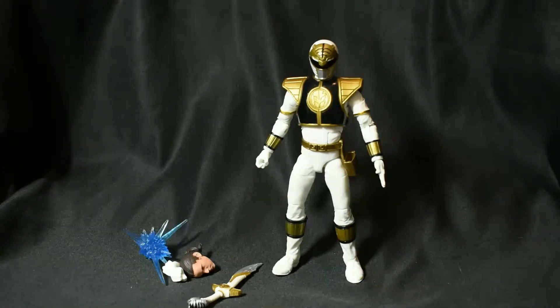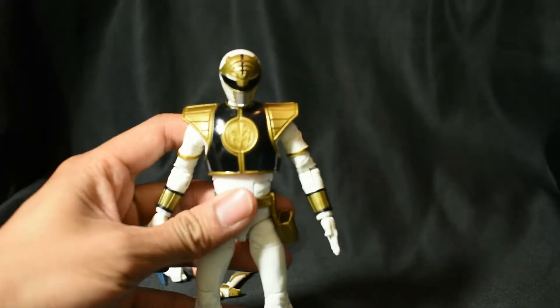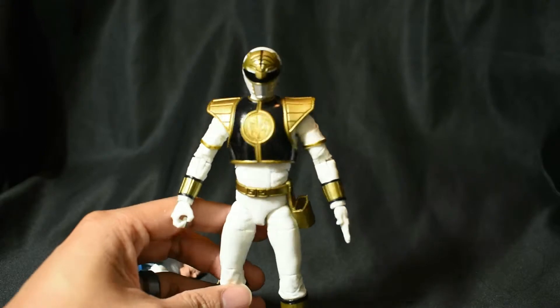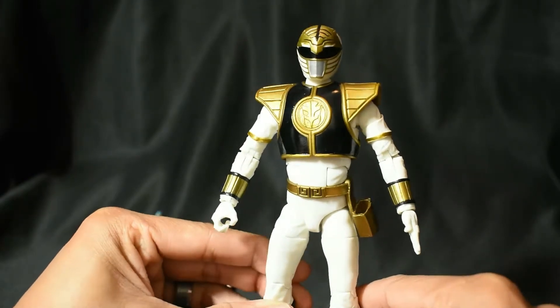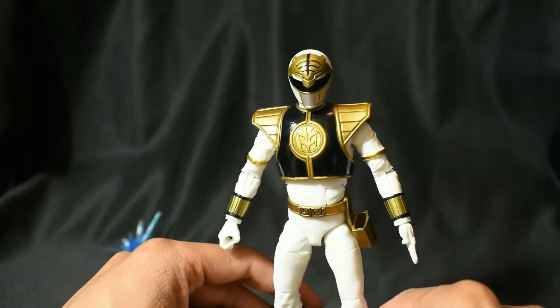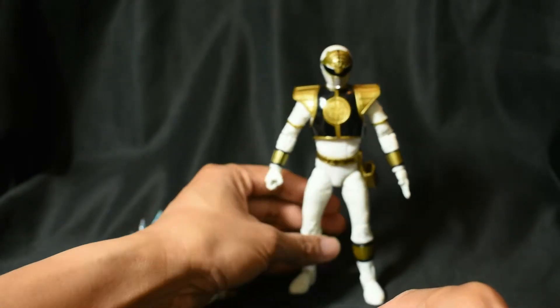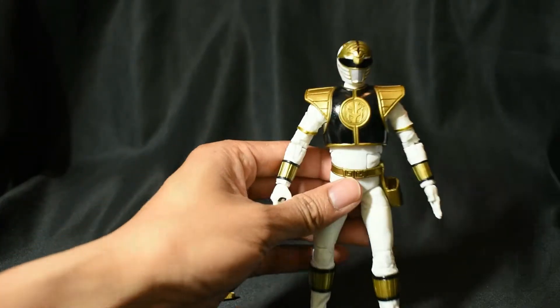So here is the figure unboxed with all the pieces out. Let's go ahead and take a look at it, man. I am very impressed with this thing seeing it in person, guys — just the perfect Power Ranger figure. This is what I love about the new Lightning Collection from Hasbro. They gave us that perfect Power Ranger figure. You know, in the old Bandai line the figures were very muscular, just super jacked. We were hoping to have that perfect Power Ranger figure — that suit actor build — and Hasbro finally gave that to us. It just looks amazing, man.